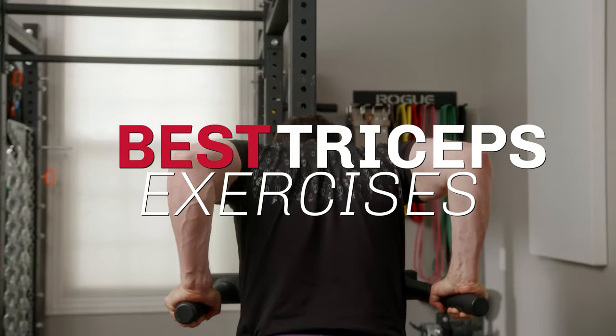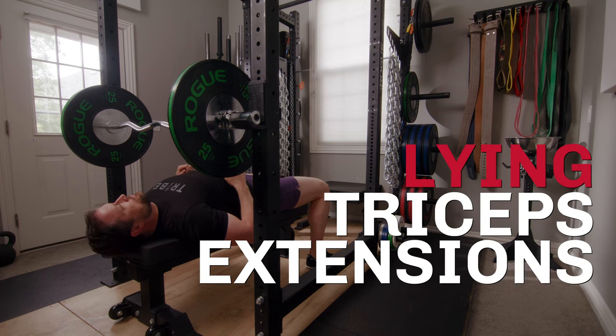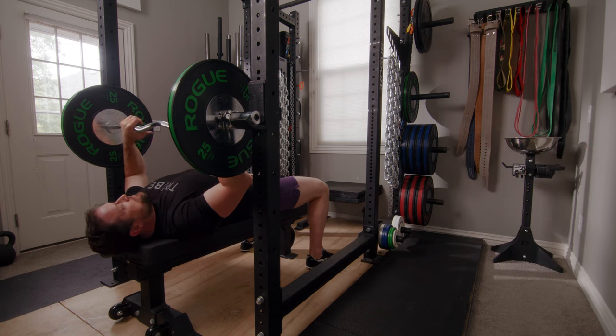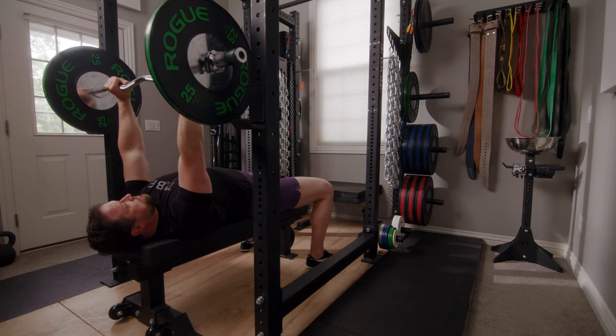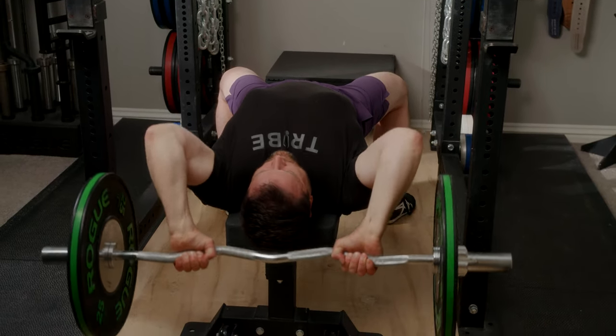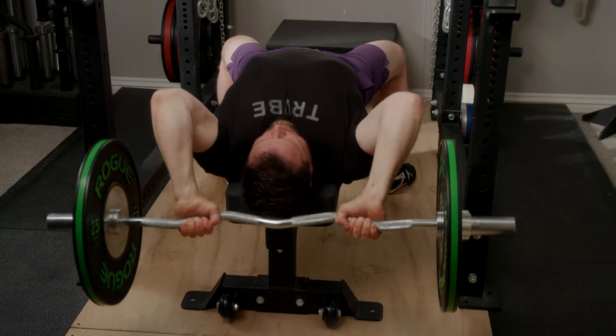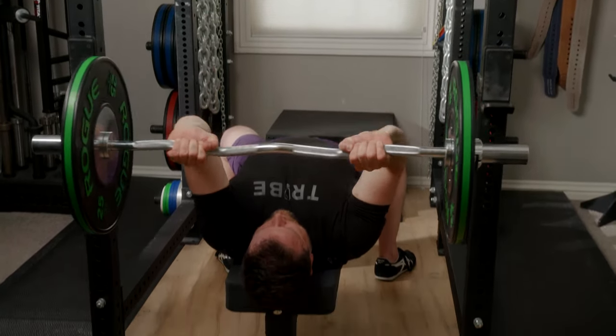Today we're going to talk about our favorite triceps exercises. First up is the lying tricep extension, usually done with an EZ curl bar — you could use a straight bar if you want. A lot of people call this a skull crusher, but we don't, because as you can see, we go past the skull. The position matters here: you want the shoulders even with the edge of the bench.